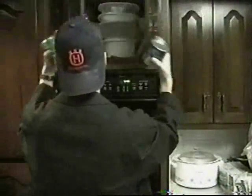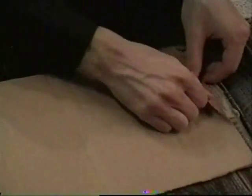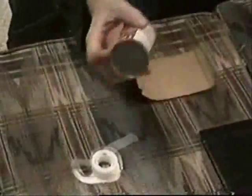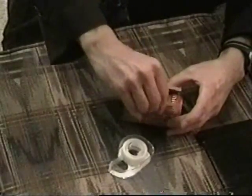Start by getting yourself different sized circular cans. Get yourself some cardboard and tear off one side of the tape so that you're left with just the bumps. Now wrap each of your cans and tape it shut. Make sure the bumps are on the outside.